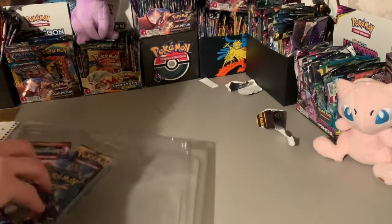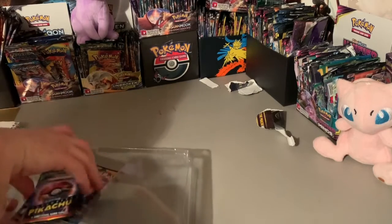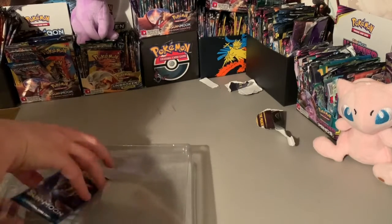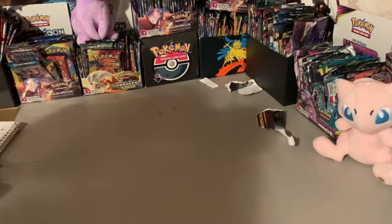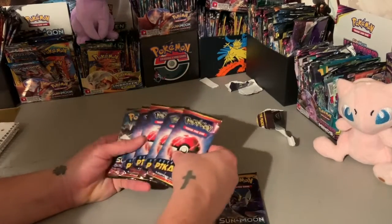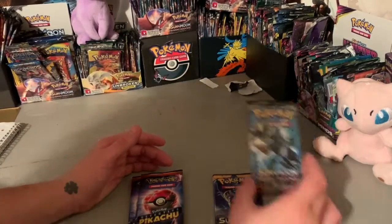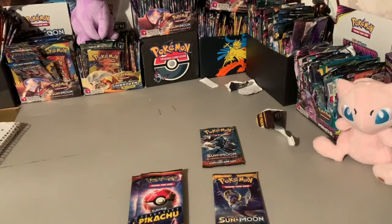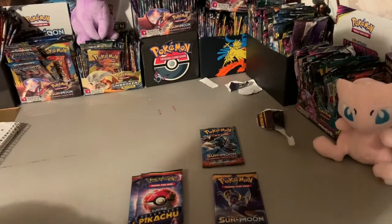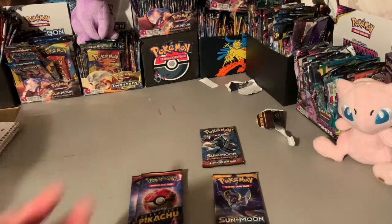Then we got our four packs, what we really want. Bam, pull them out. We got one Burning Shadows — please be that Charizard. How cool would that be? Burning Shadows is my favorite set to open out of the Sun and Moon.